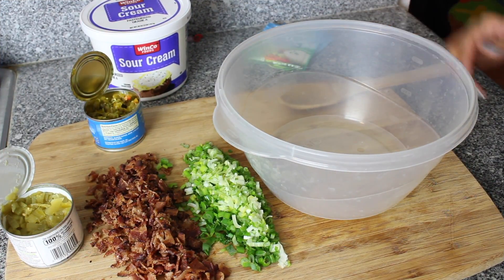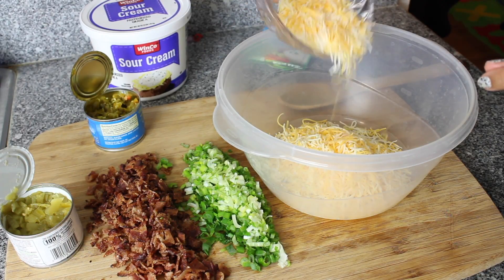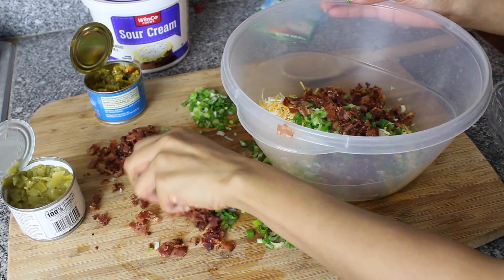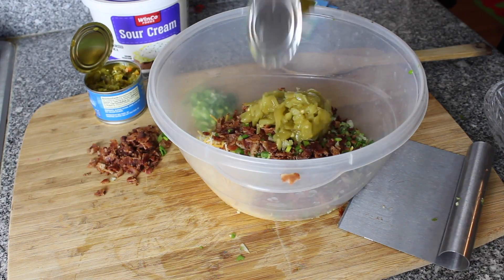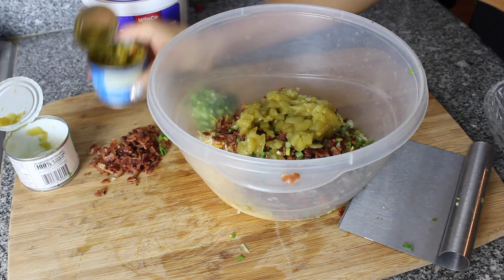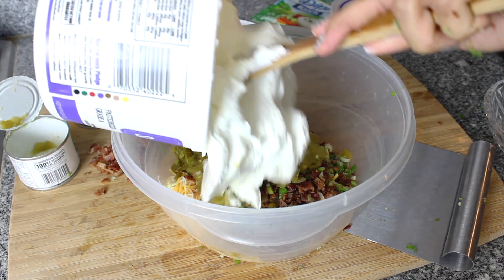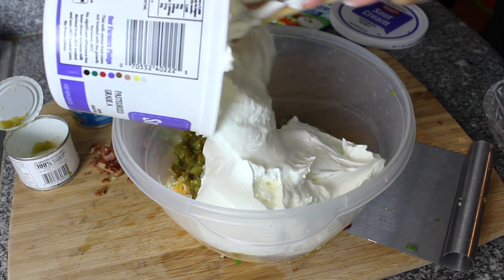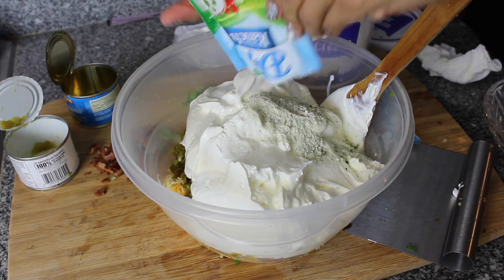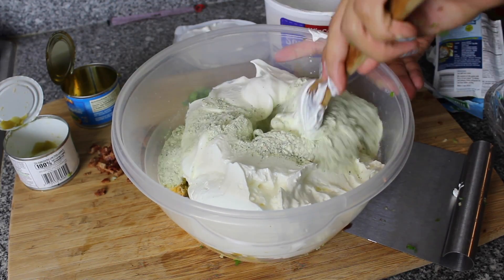In a large receptacle, we're going to go ahead and toss in all of our ingredients. I'm only going to throw in about three-fourths of the green onion and about three-fourths of the bacon, and then we're going to use the rest to garnish the dip. Then just go ahead and mix it all together.